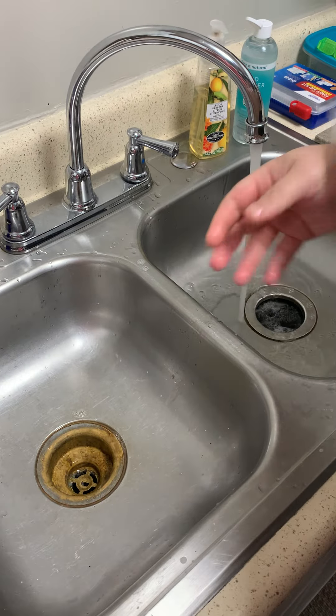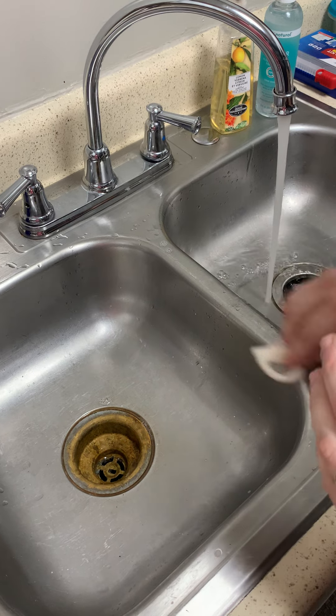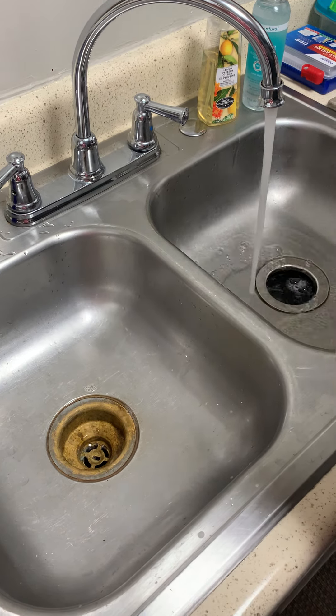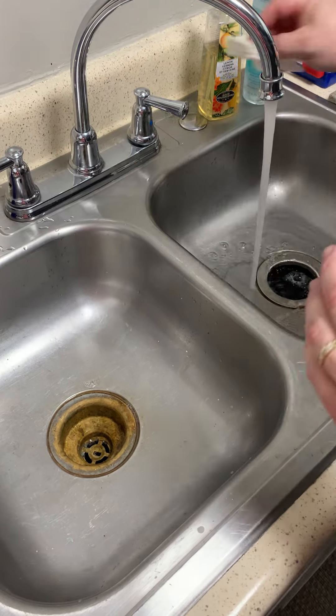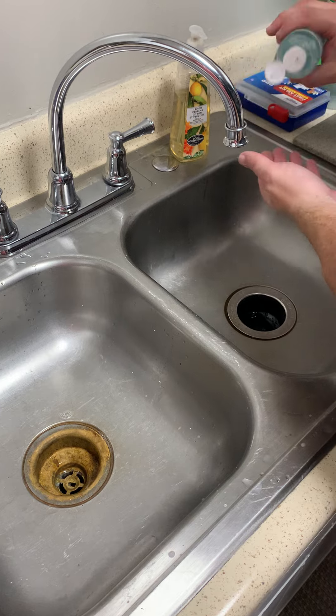Wipe up your workspace, then turn off the water with the paper towel and discard the paper towel. Now you're going to sanitize your hands with hand sanitizer.